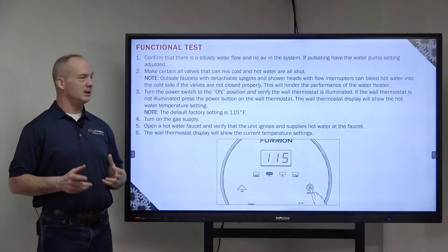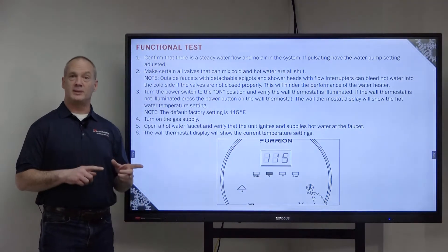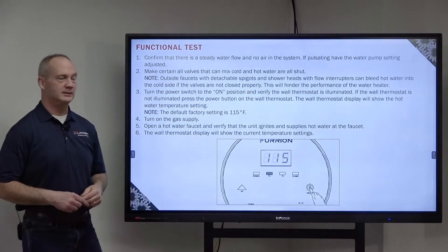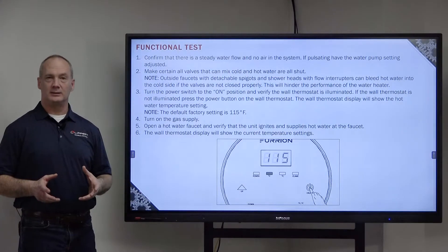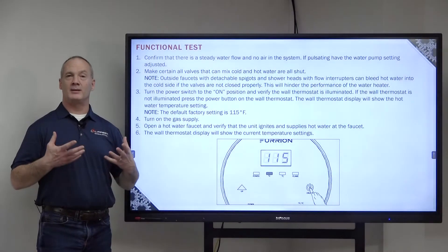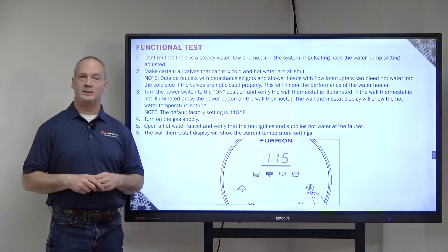Turn the power switch to on and verify that the light is turned on on your thermostat. If not, go to the thermostat and press the on button until it illuminates. Then you're going to turn on the gas supply and open a hot water faucet. Once that water starts to flow through your appliance, it'll turn on the burners and start heating up that water. The wall thermostat display will show the current temperature settings.